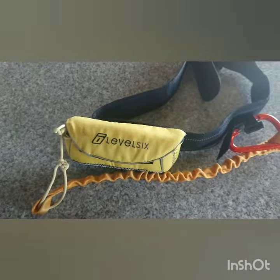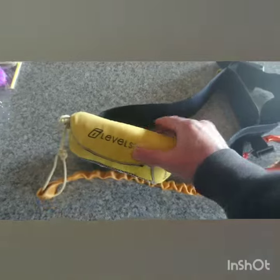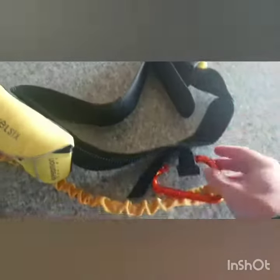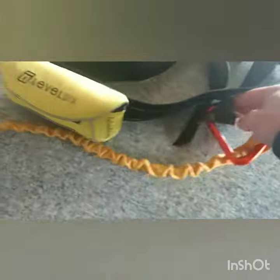I'm just going to talk about my towing setup. This is a bag from Level 6 in the harness, nice padding, quick release, and a wide mouth carabiner.